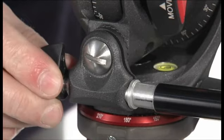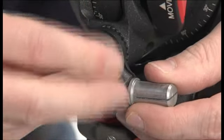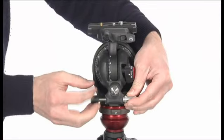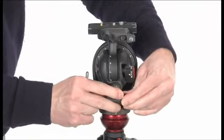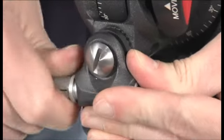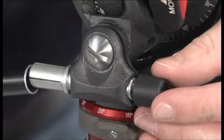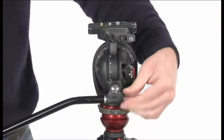To move the pan bar to the opposite side, remove the locking knob, then unscrew the screw using a coin. Remove the pin, then mount the locking knob and pin on the opposite side and fix them with the screw. Mount the pan bar as shown.